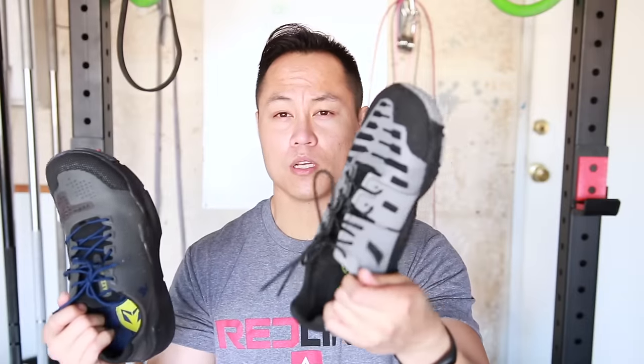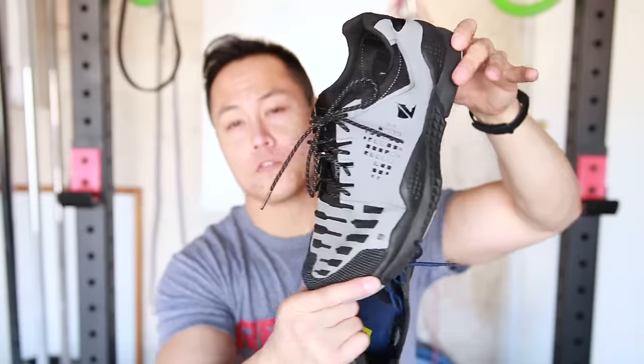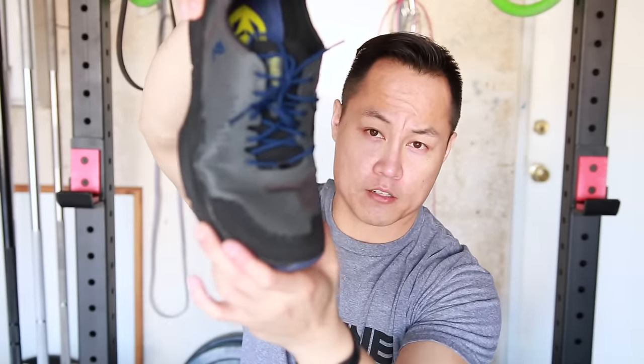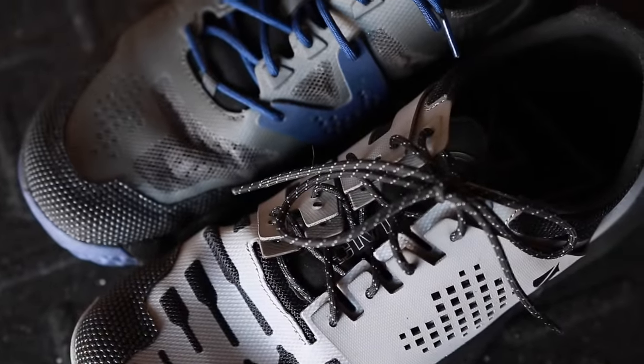Personally, when it comes to looks, I prefer the Grinders over the Bloodbirds. I think the Bloodbirds have a little too much going on, but the forefoot of the Bloodbirds is more flexible than it is on the Maximus Grinders. These shoes are made for all terrain, so the uppers are extremely breathable and well ventilated — if you get water in them, it will just drain right out.